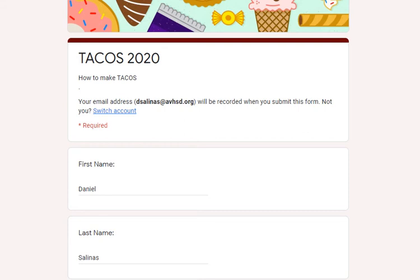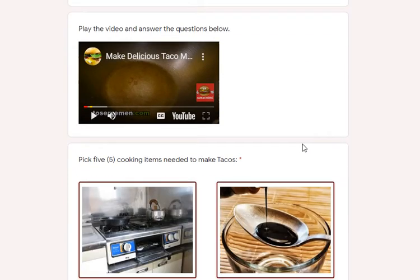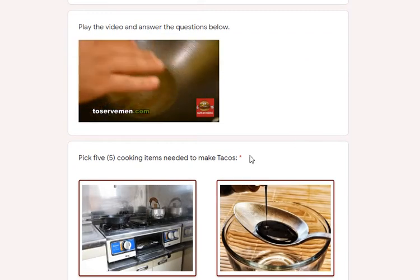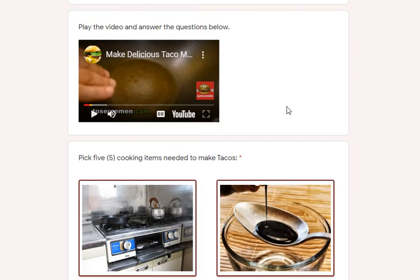All right, this is Tacos 2020 — the cooking class for week number six. You can print it out and send it to me via text at 818-743-9130, or you can simply do this Google Form and I will give you credit for the cooking class this week. Start by putting your first and last name. Don't forget to click on the video; it will give you a little description of how-to.